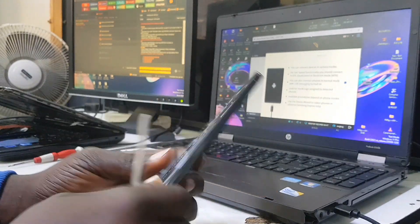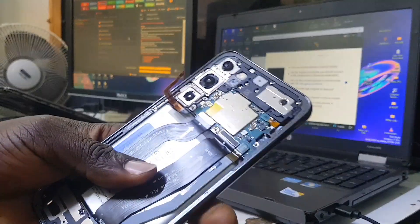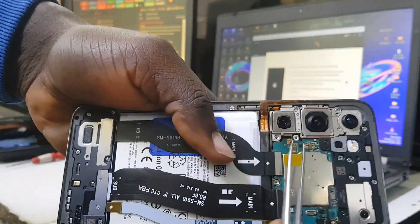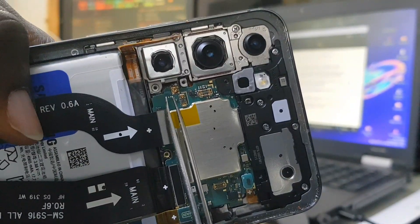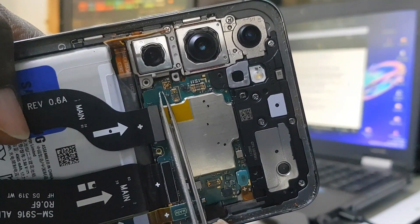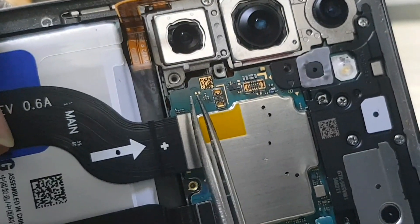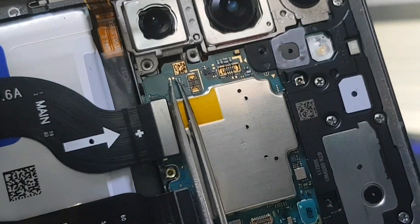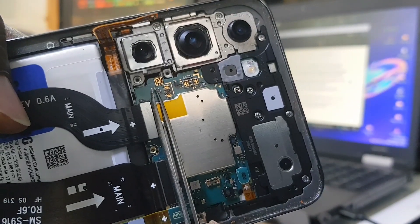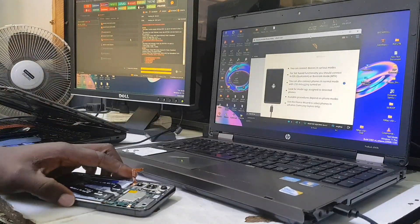Just pay attention — look at these two dots right here. You just need to bridge those two dots together. Use your tweezers to short those two dots together, with the cable being inserted into the phone. I'm going to show you how to connect it in the proper way.